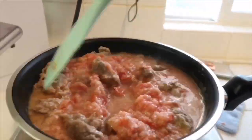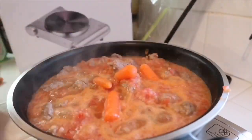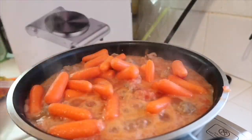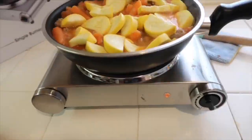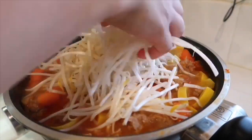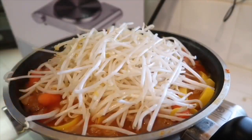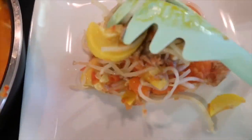I increased the heat so it starts cooking a little bit faster and it's boiling. I put in my carrots and vegetables — be careful because it's hot. Then added some beans, and you can see it actually cooked well. It was delicious.